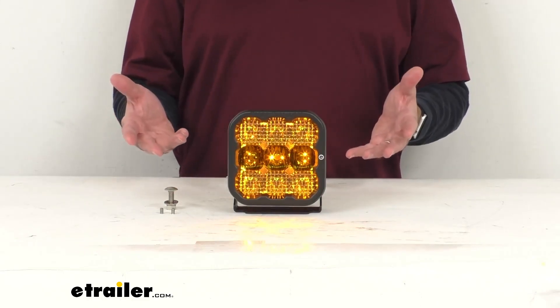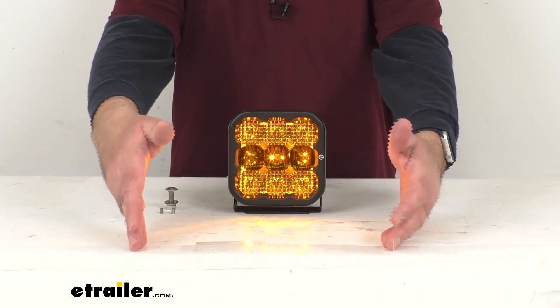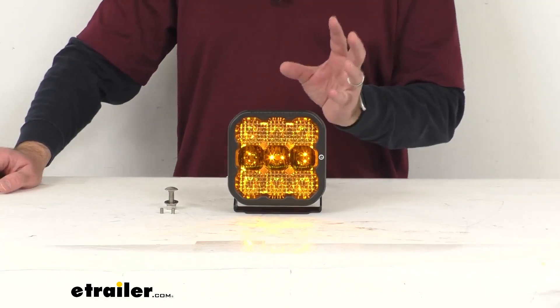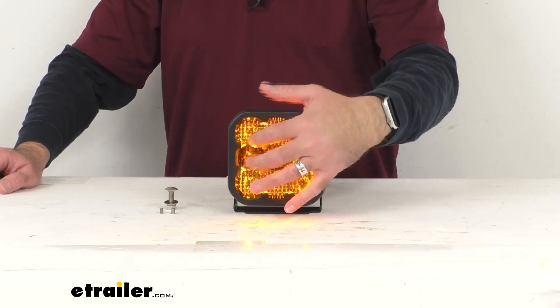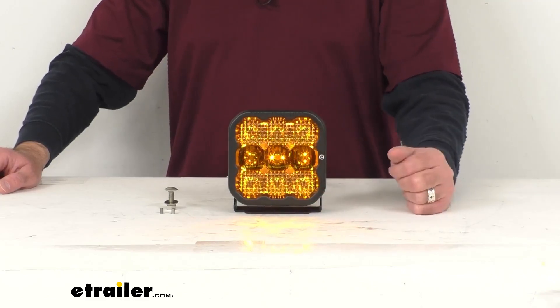Unlike the older technology that uses reflectors or simple projector lenses, which aren't real efficient at focusing all of the light where you want it, this custom designed large TIR optic actually collects and then focuses all of that light forward very efficiently. And then instead of having another external lens, certain lens patterns have been molded directly into this lens surface.